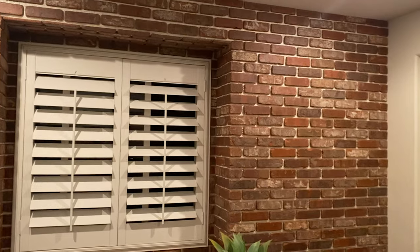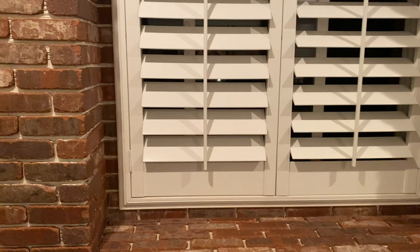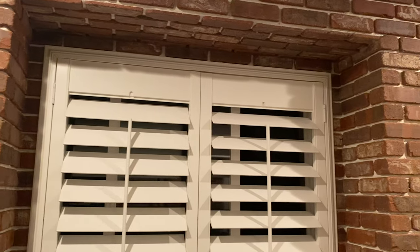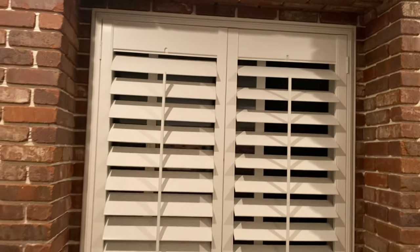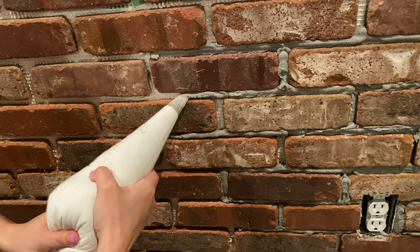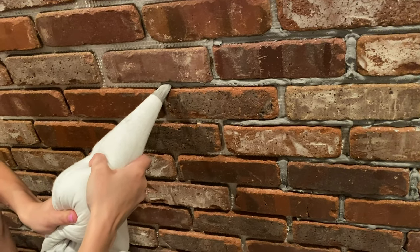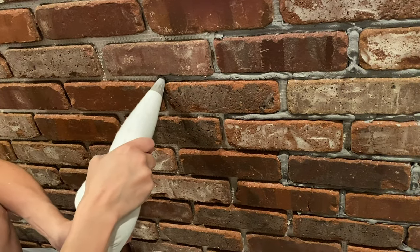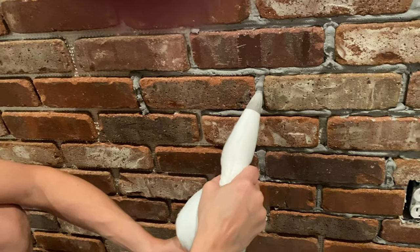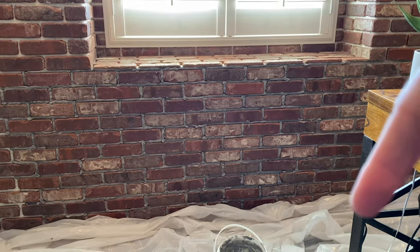It looks like it's almost done — just needs some grout. I was so happy with how the corner pieces turned out and around the window. I would definitely recommend doing a window seat if you can. To grout, I mixed up my grout and water to a thick frosting consistency, then put it in a grout bag and squeezed it between all of the cracks of the bricks. I had to move a little quicker than I wanted to because the grout does set up rather quickly, so I piped it in and you can see what it looks like when it's piped in.